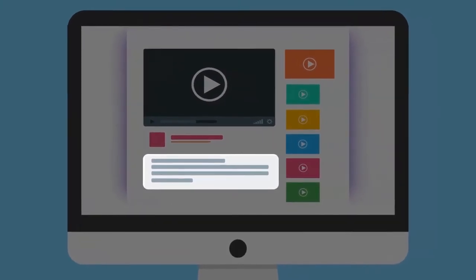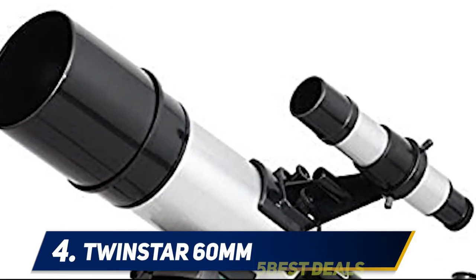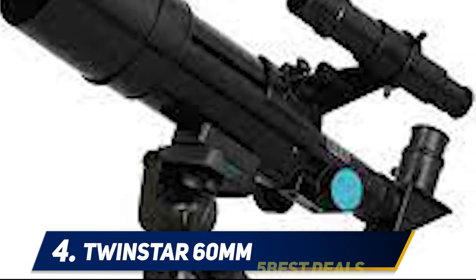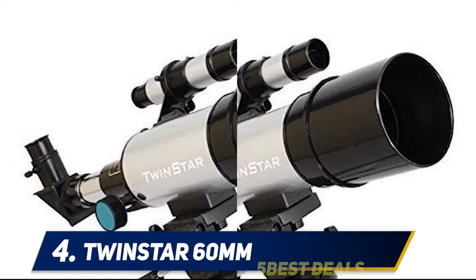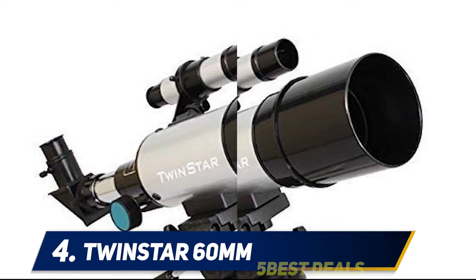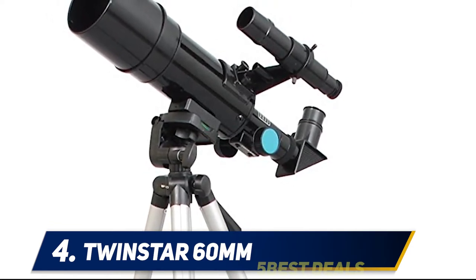At number four, the TwinStar 60 millimeter compact kids telescope. We wanted to keep things compact for kids, so we chose this model. It includes two eyepieces, a 2x Barlow lens, and an erecting eyepiece. The full-size tripod is made of aluminum and is lightweight, and setup isn't difficult thanks to the online assembly guide which provides step-by-step instructions.